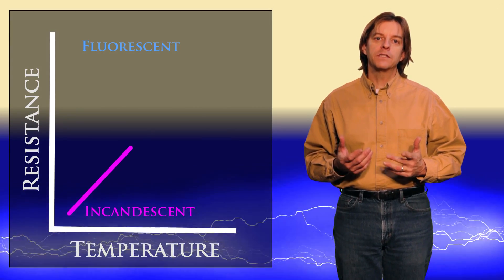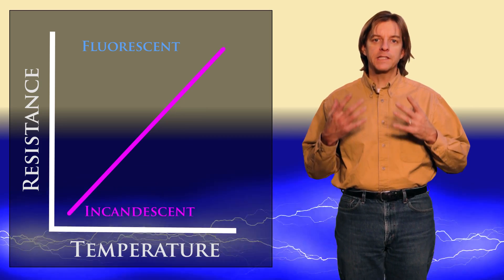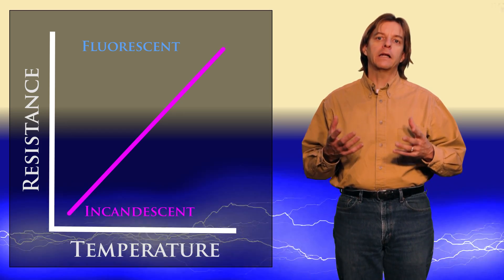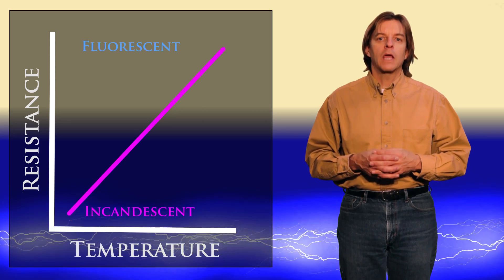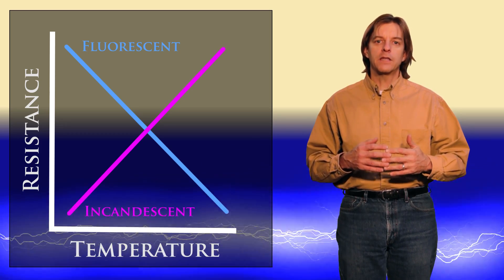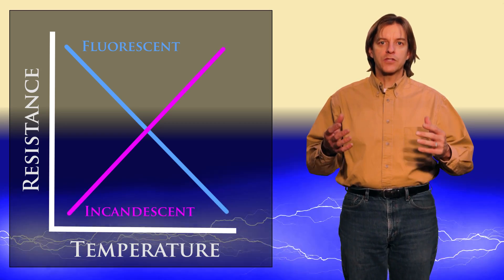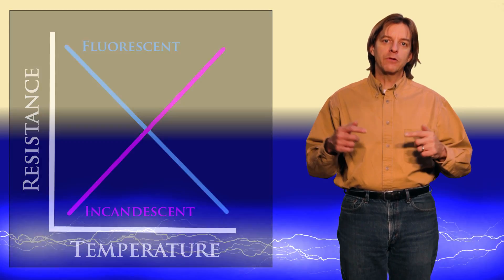Interestingly, incandescent lamps start with a very low resistance and increase resistance as they warm up. This creates a condition where it automatically limits the amount of current and keeps them from developing a short circuit. However, fluorescent lamps are exactly the opposite. They start out at a very high resistance and decrease the resistance as they warm up. So the job of the ballast is twofold: it controls the startup and warms the lamp up, and then as it does warm up, it decreases the current to the lamp to keep it from a self-destructive meltdown.